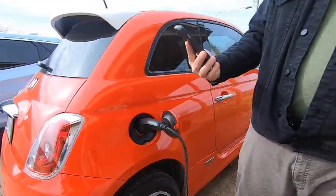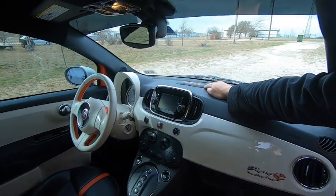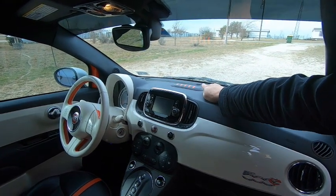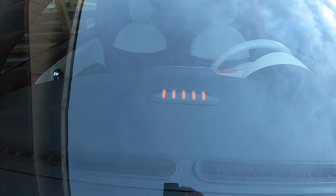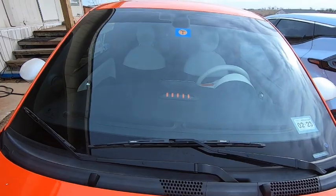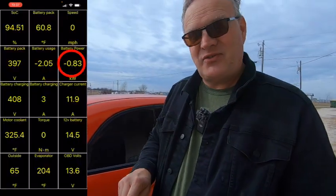In it goes. Battery power should start creeping up — it made a couple of clicks there, that means the charge has started. If you look in the windshield right here, this is a little charge indicator that the Fiat gives us. Each bar is 20% of battery. We've got four bars that are solid because we're at 94%. I've got my 10-minute timer started. The car right now is getting 0.8 kilowatts through the 110V Level 1 charger.